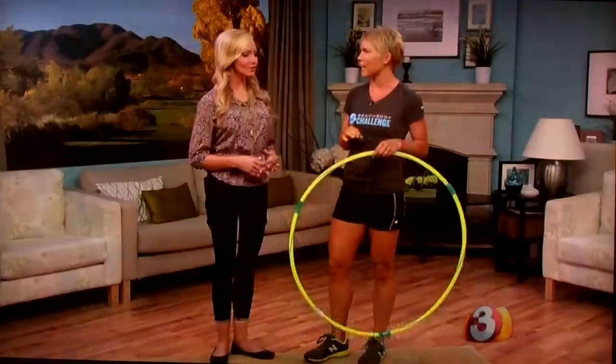The lighter the hula hoop is, the harder it is. If it's a weighted hula hoop — and there are a lot of activities with weighted hula hoops — the weighted hula hoop is easier to spin around. You have the momentum, so you can keep it going. You can actually use a weighted hula hoop longer than you can use a light one.